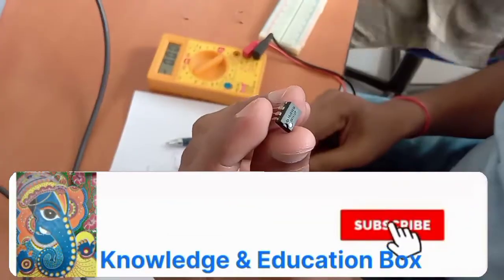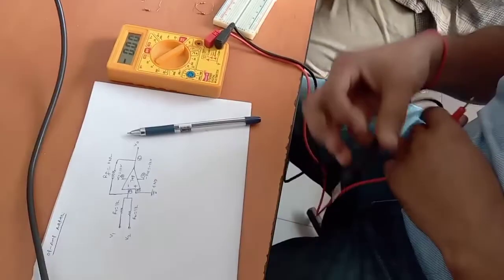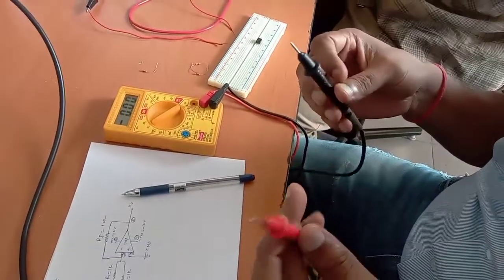Today we are going to perform using the 741 IC with an adder circuit. First of all, we have to check the power supply, so let's check the power supply.